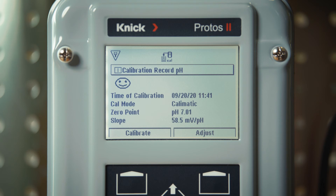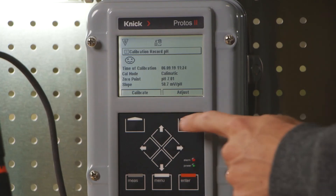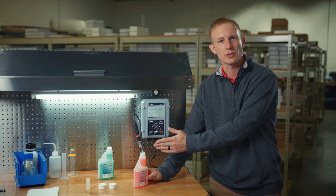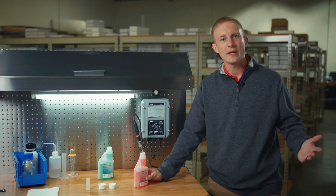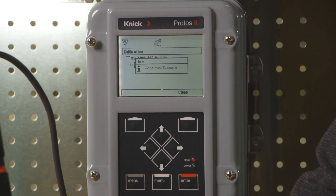The sensor face icon in the top left corner of our display indicates the status of our calibration. We have our zero point displayed as a pH value followed by the slope displayed as millivolts per pH, and finally a smiley face indicating a successful calibration. Lastly, you can see that we have the ability to select calibrate or adjust. It's important to note that no adjustments are made to the sensor without selecting the adjust button. Selecting calibrate allows us to restart the process.